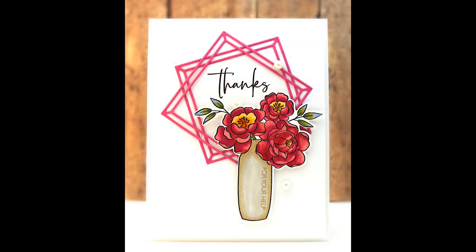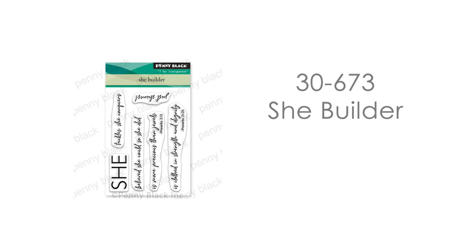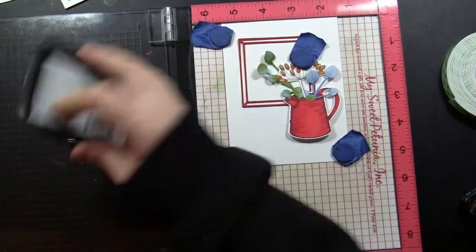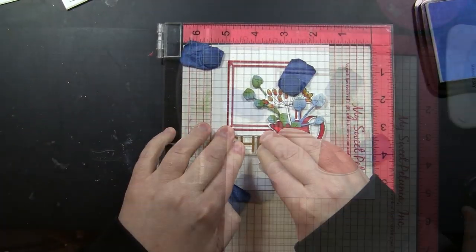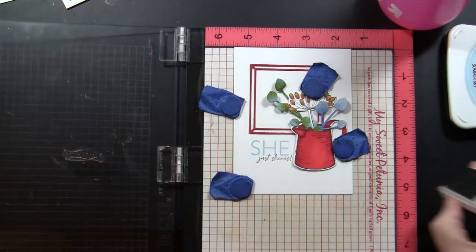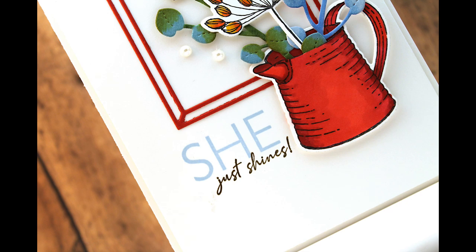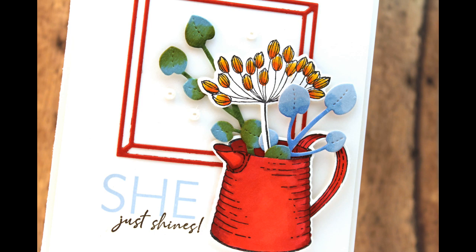For the next sentiment I'm going to be stamping from our miniature transparent set 30-673 She Builder — this is one of my favorite sentiment sets from the Secret Garden collection we've just come out with. I am stamping the word "she" using Summer Sky Memento ink. You can see I'm going to stamp this several times — it stamps light, but by repeatedly stamping I can keep building up the color until it's the perfect shade of blue. Then I am stamping the "just shines" portion using that Acorn Archival ink. You can see I've used the frame die in a different orientation — just one frame placed straight onto the card with the sentiment down below.